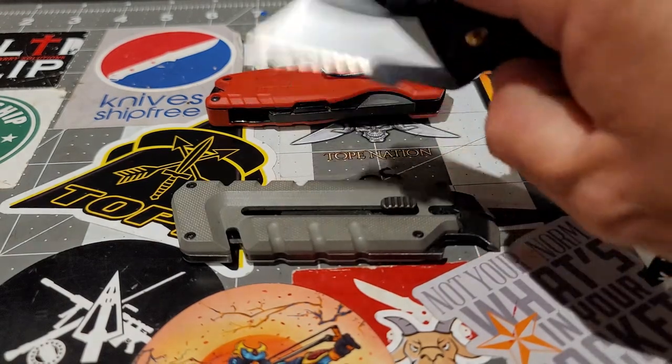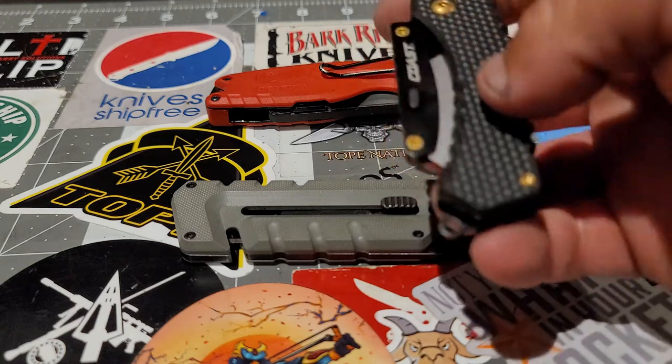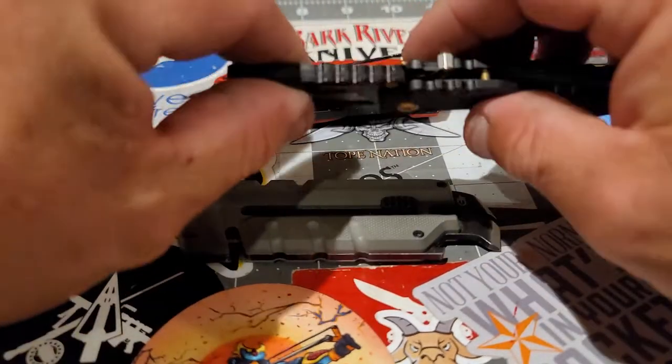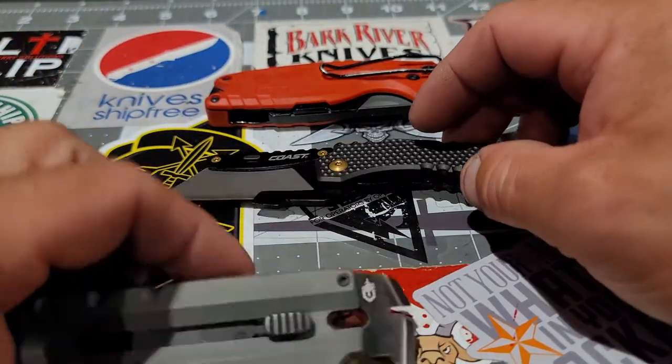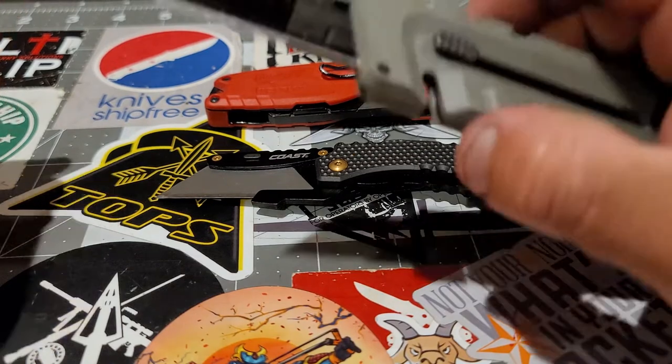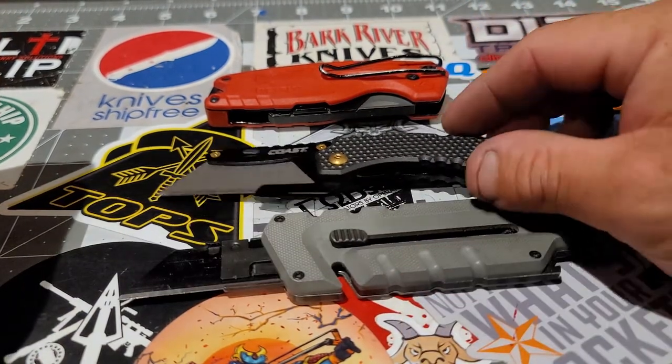You can open this one-handed — you just have to practice. But it's meant to be opened with two hands. Now here it is all the way extended.